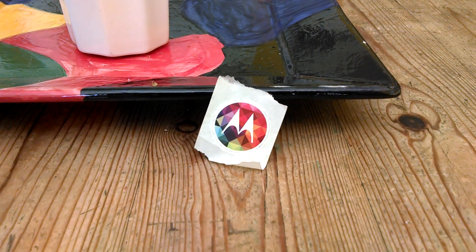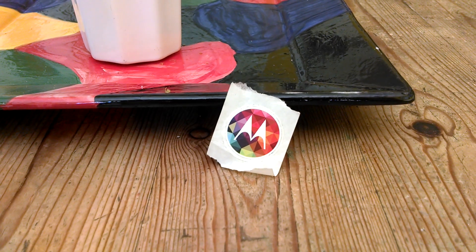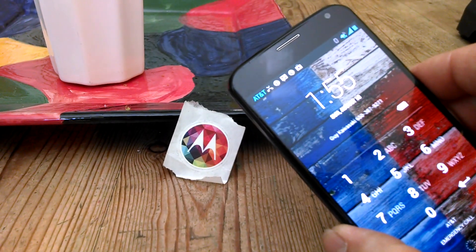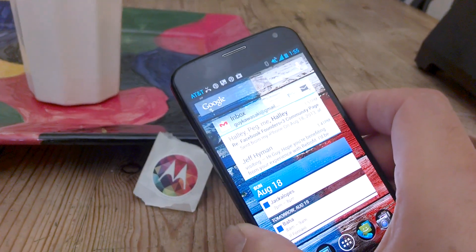This is a Motorola NFC tag. It's part of a Motorola product called Skip. Here's a scenario: you have a Moto X phone that you need to authenticate, and rather than having to enter the PIN manually, all you do is hold it up near the tag and it authenticates.